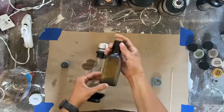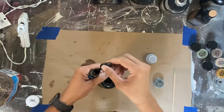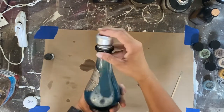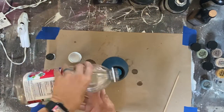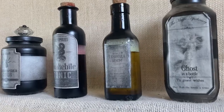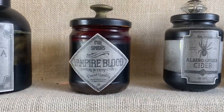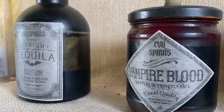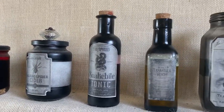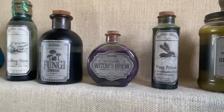Now we're going to add the contents. I mainly used water and distress inks — which are water-based — to color the water. I also used some mica powders in some of them to give a really shiny, pearlescent look. I planned the color of the water according to the label — so the vampire blood is red, the albino spider cider was white. They all turned out so cute and cool.